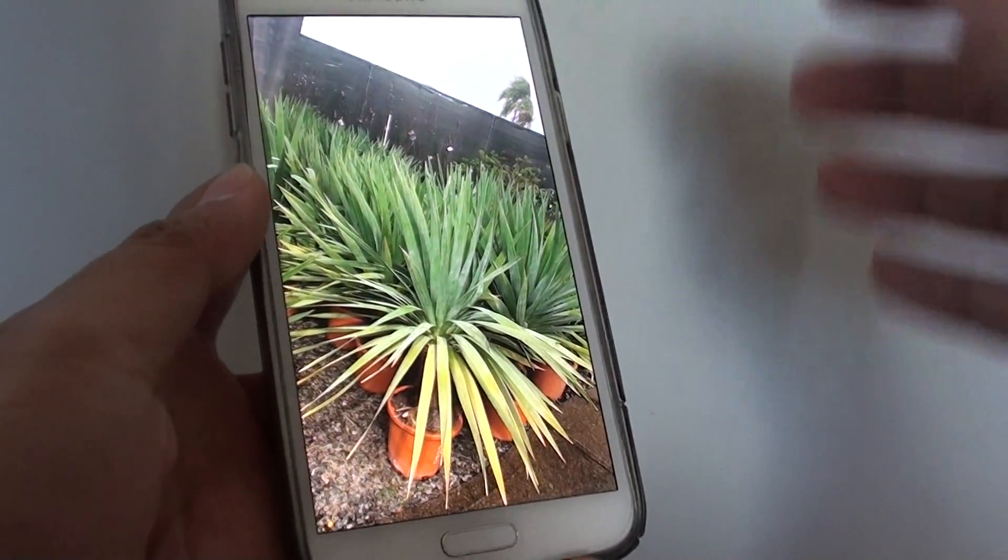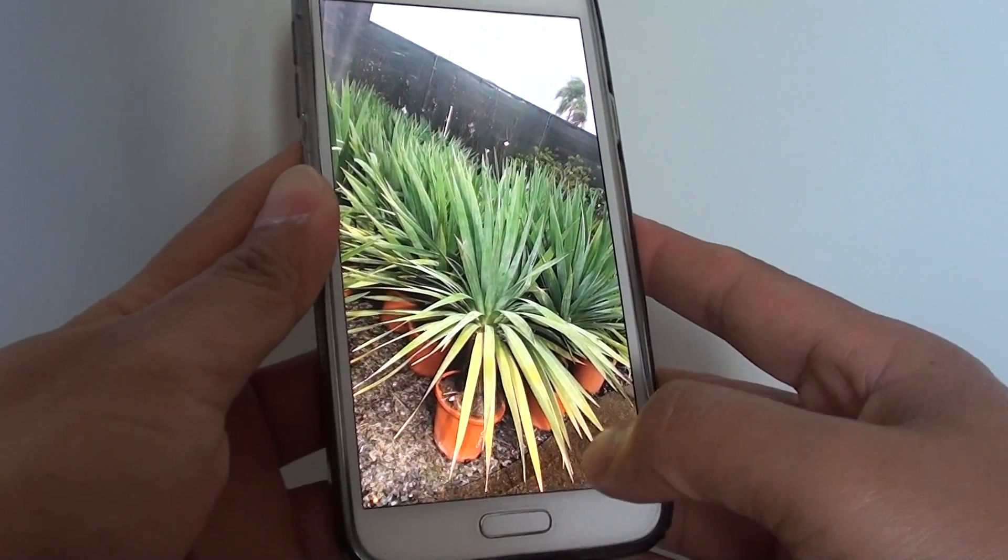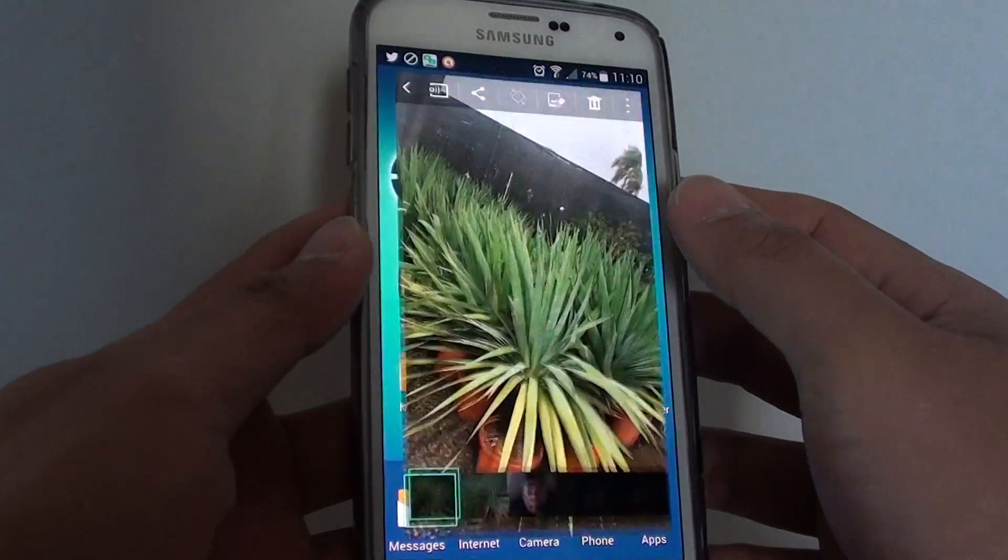How to crop a photo in the gallery app on the Samsung Galaxy S5. First, press the home key to go back to your home screen, then launch the gallery app.